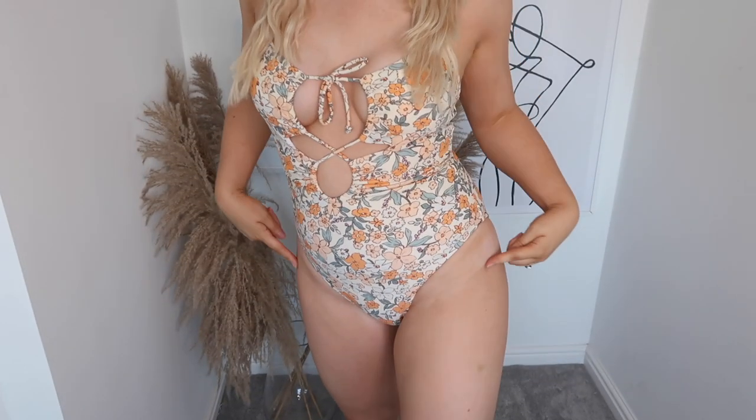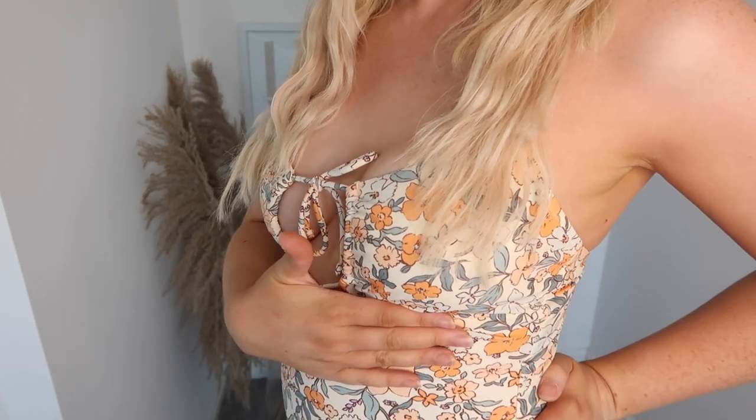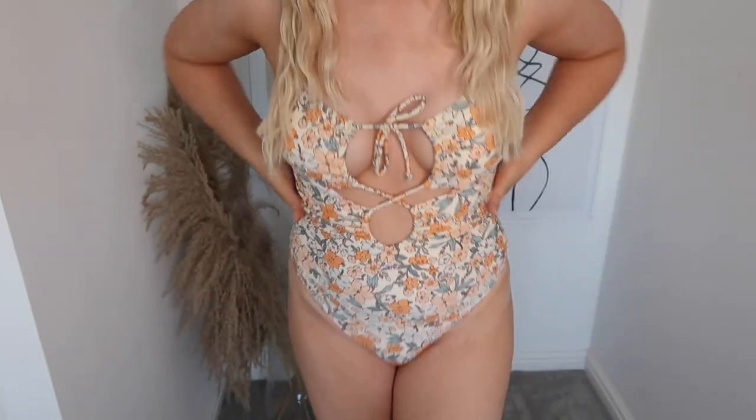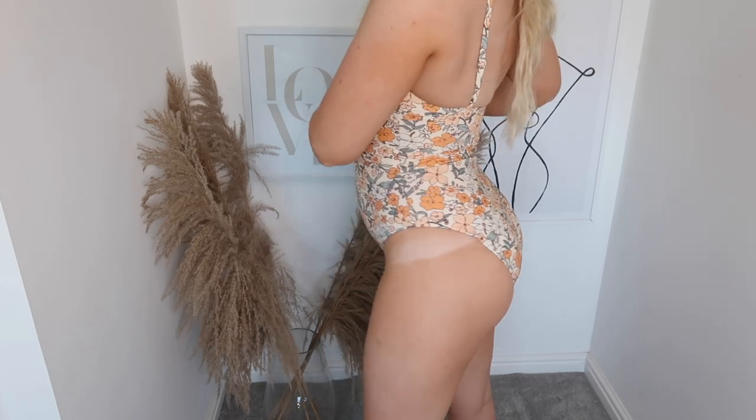And here she is — excuse the dodgy tan lines! As you can see, it's the most beautiful floral pattern, it's got this tie up the middle, and it's just a really flattering shape and fit. I just have to make sure I get rid of those tan lines when I go on holiday. I really, really love this one. If you're a one-piece lover like me and you like the look of this one, I will link it below.